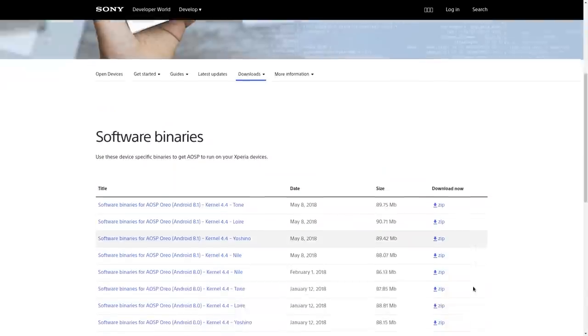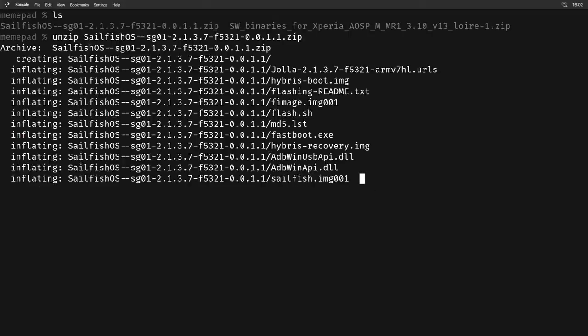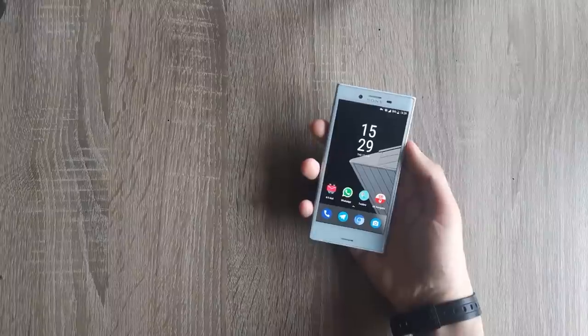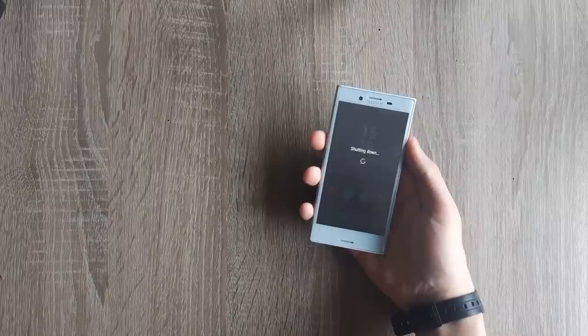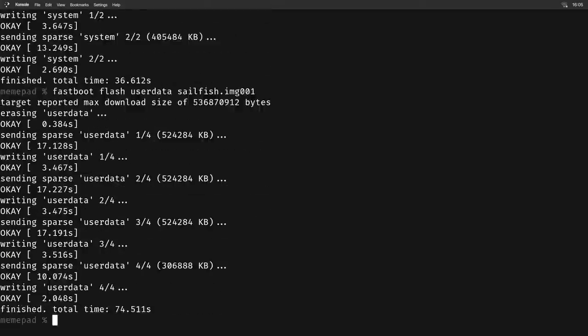The installation process is as easy as it gets and it literally takes five minutes, provided you have already unlocked your bootloader. You download the archive with the system and an OEM package from the official Sony website. You put them in a folder, unpack them, then put your phone into fastboot mode — which on the Xperia X Compact works by connecting it to USB while holding the volume up button — and after entering a few fastboot commands you're good to go.